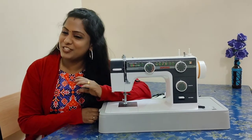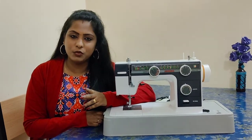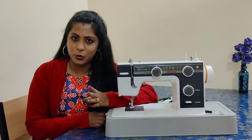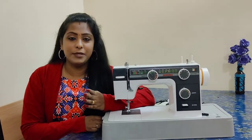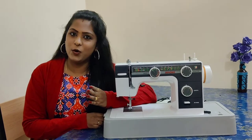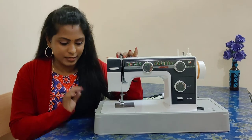Hi friends! Welcome back to our channel, Adina Senklay. Everyone is safe and we are going to take care of the coronavirus cases. Stay home, stay safe. We are going to review this machine from Genome 393.